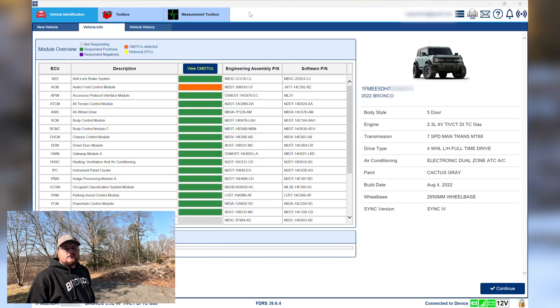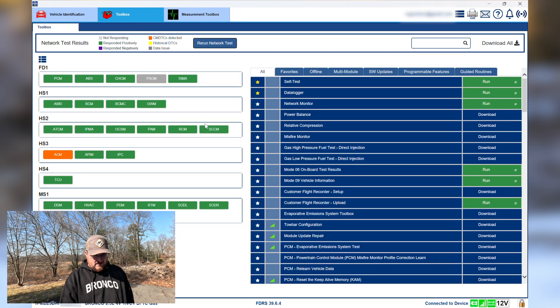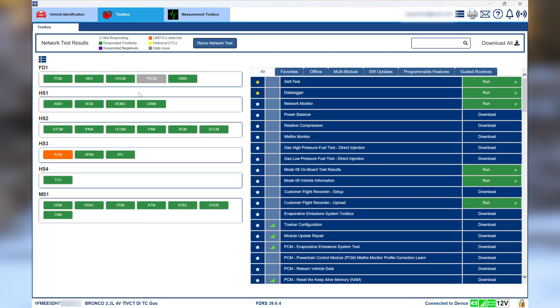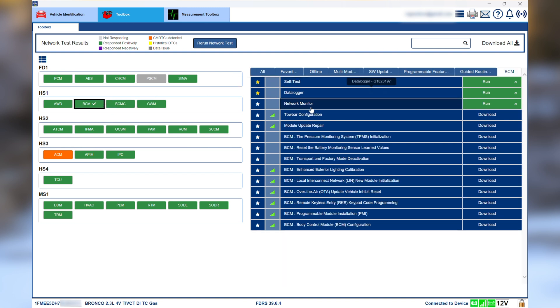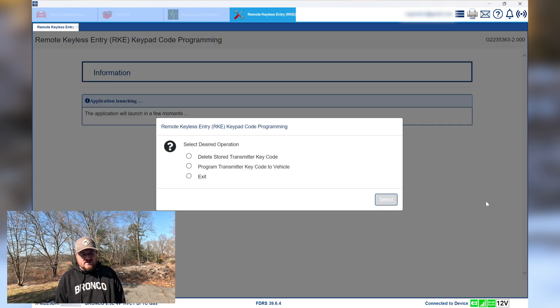Welcome to FDRS. Once you get into FDRS and get it connected to the vehicle — all that jazz — you'll be greeted with this screen. We want to go over to the Toolbox tab, and then the wireless keypad is under BCM. There it is — Remote Keyless Entry. Download it, wait for that to download — oh, that was quick!